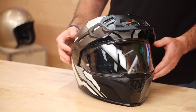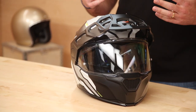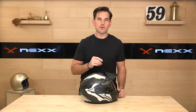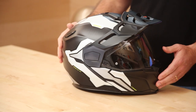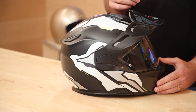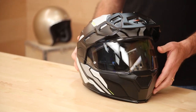The helmet is DOT and ECE certified. The fit is intermediate oval and true to size. I wear extra large in most helmets — I'm a 24-inch circumference. The other guys on the team say it runs true, which is unusual for Nexx; in the past some of their helmets have run pretty small. It comes in three shell sizes, so you're going to get a nice close fit. Making more shell sizes is more expensive for the manufacturer, but in a premium helmet like this we come to expect at least three.